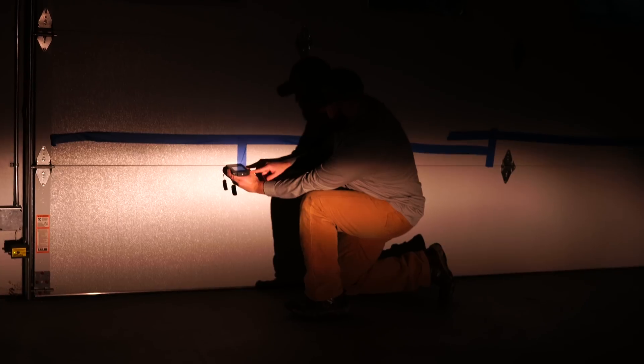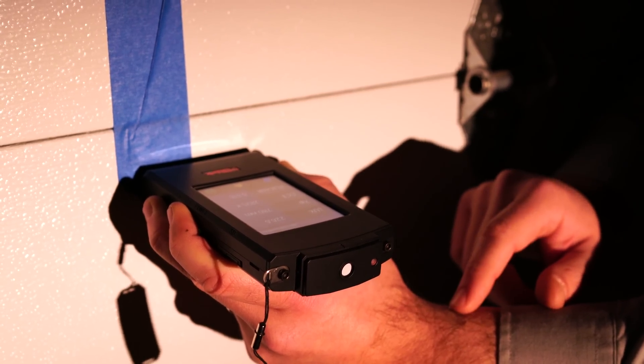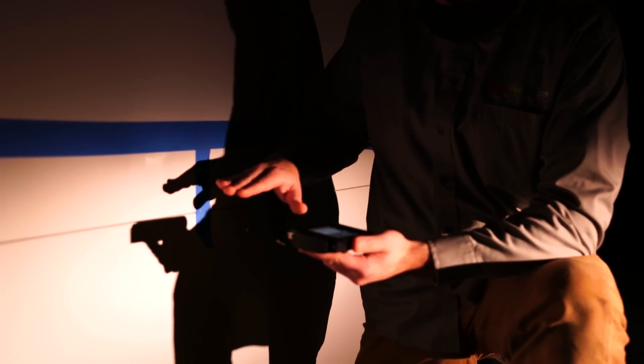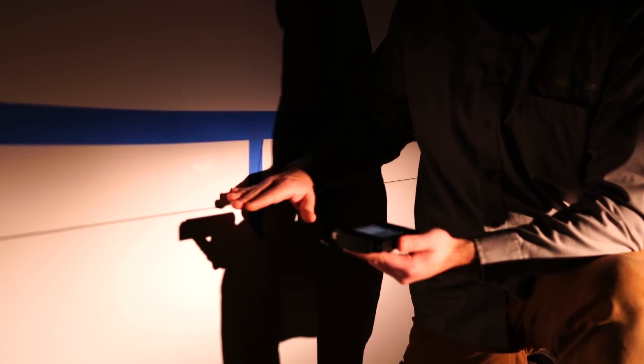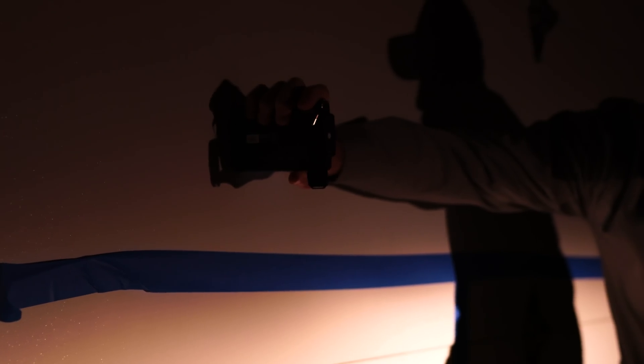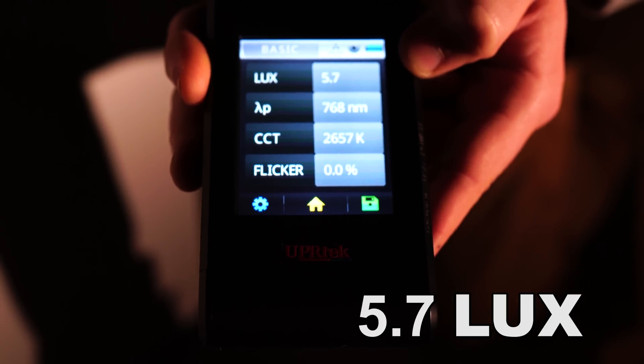We're going to get a lux reading for the hot spot and then the dark spot. We've measured our cutoff line and our potential hot spot area. We're going to record a lux reading of the halogen bulb. The important measurement is the hot spot — just for the sake of knowing the difference between the halogen brightness versus the LED brightness — and also the dark spot above the cutoff so that we're not blinding oncoming traffic with the LED bulb.